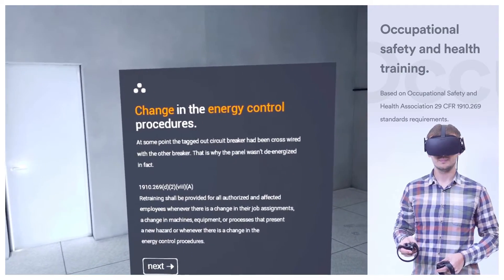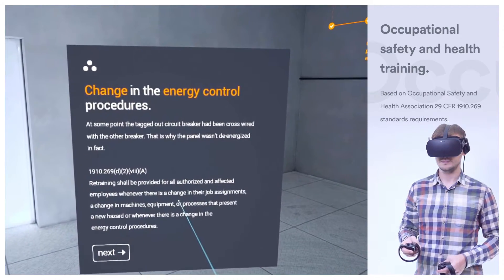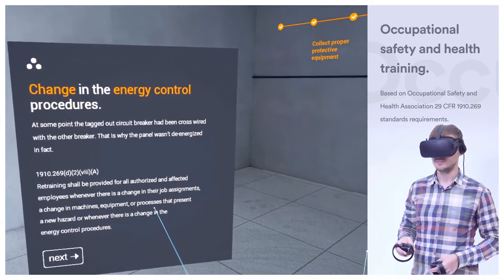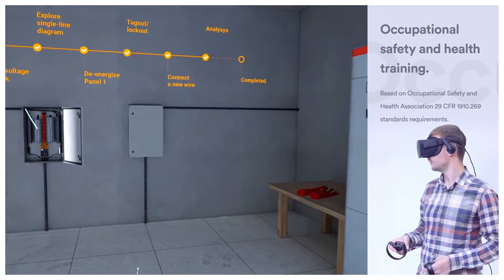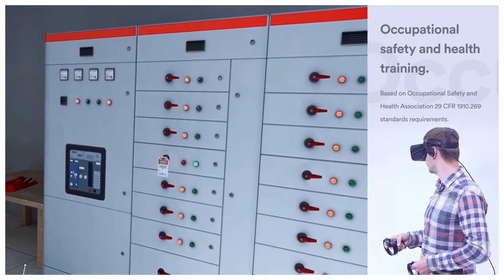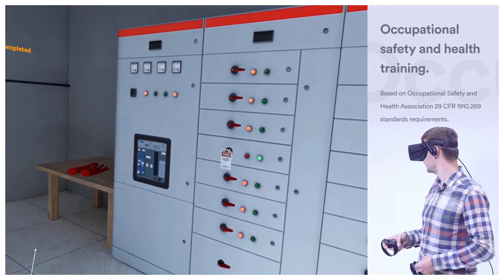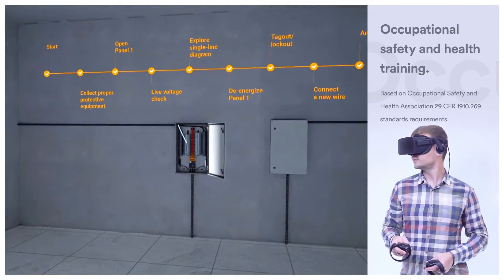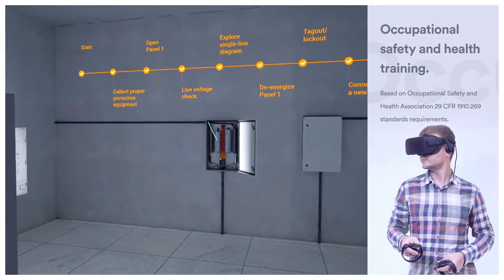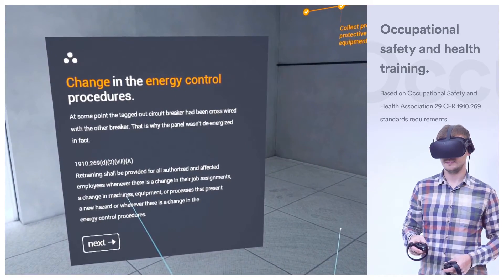Change in the energy control procedures. At some point, the tagged out circuit breaker had been cross-wired with the other breaker, and thus the panel was not de-energized in fact. According to the OSHA standards, retraining shall be provided for all authorized and affected employees whenever there is a change in their job assignments, machines, equipment, or processes that present a new hazard, or any time there is a change in the energy control procedures.